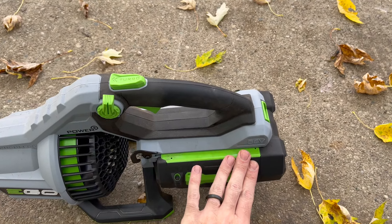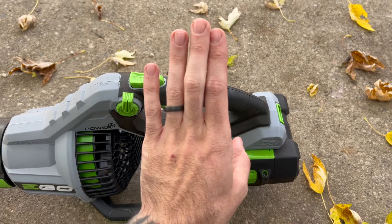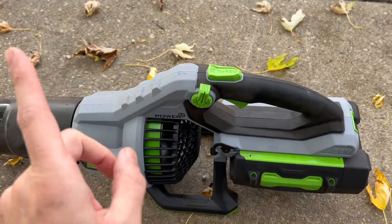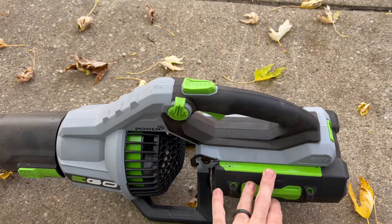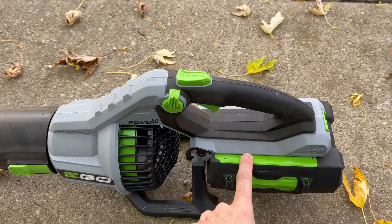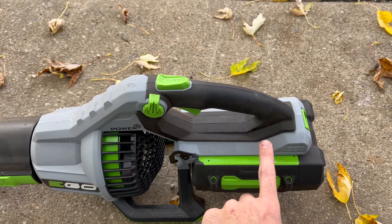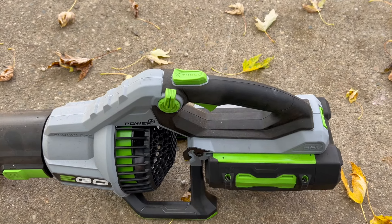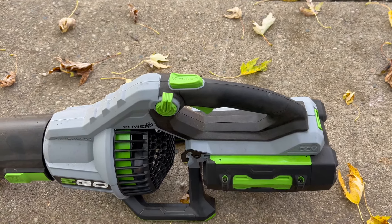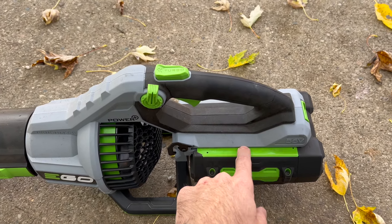It's only going to get worse in the next couple of weeks as these leaves finally start to fall — you can see this tree here in my yard. So far I'm absolutely loving this leaf blower. I did get the kit with the 5 amp hour battery. With EGO tools, I find it's always a good idea to get the tool and battery together because the batteries are pretty expensive. Basically the price I paid was the cost of the battery plus about 20 bucks for the blower, as opposed to tool-only where I would have paid a lot more.